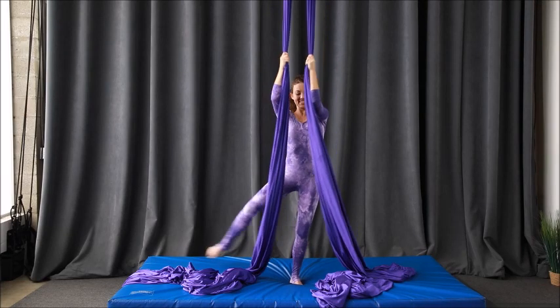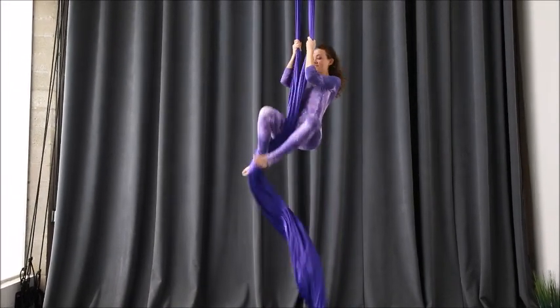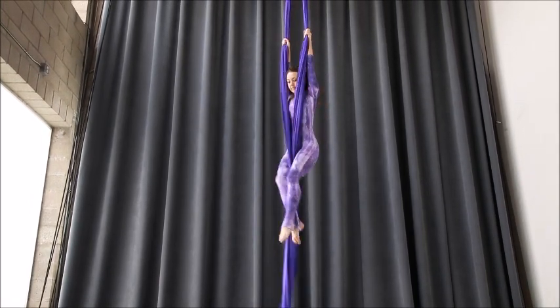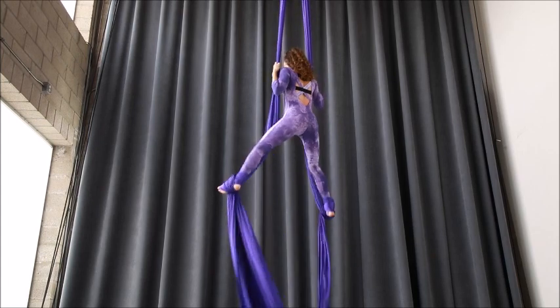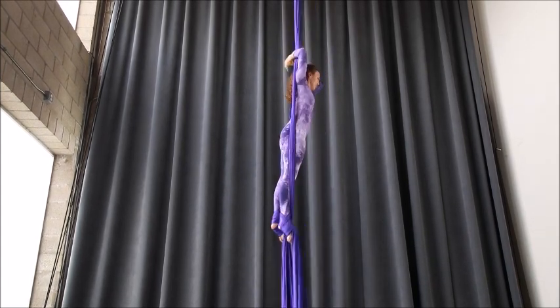Welcome to your lesson in draped splits. This is a really lovely split shape that happens from crossback straddle. You'll begin from split silks — you do need a little bit of height here because you have to make the silks turn into drapes underneath you. We can get into crossback however you'd like. I'm doing egg beater wraps; you could do figure eights. I'm going for just the plain traditional crossback entry just to save us time.